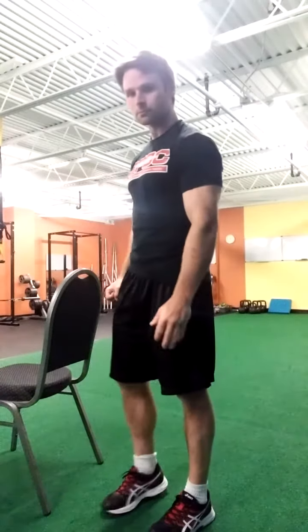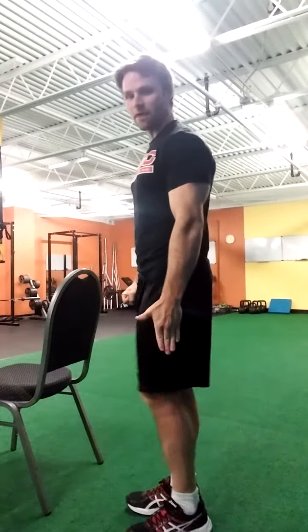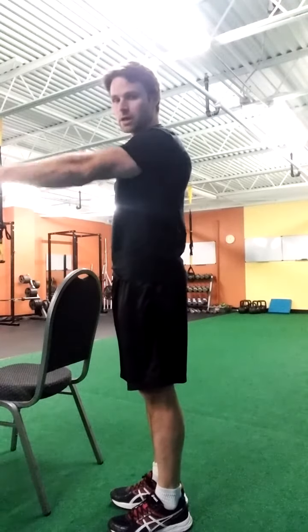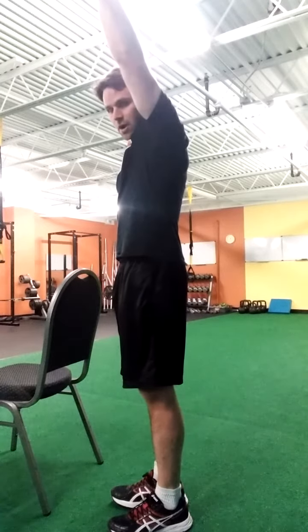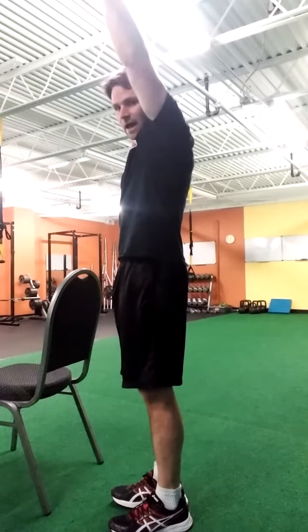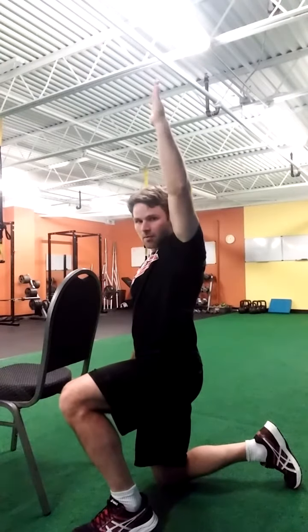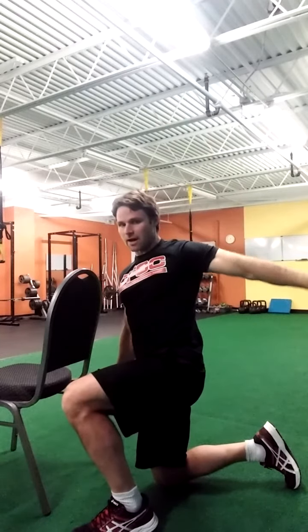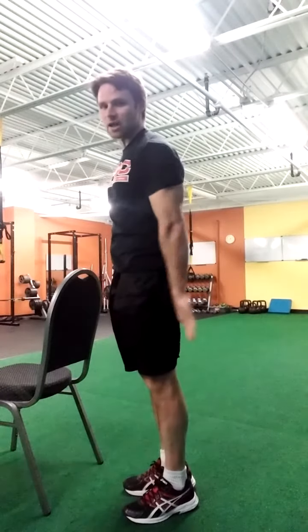Our next one is going to be a shoulder CAR. For the shoulder CAR, I'm going to tense my body, bring my thumb up like I'm hitchhiking, and moving slowly, I'm just going to move my arm up to the point where I can't reach overhead anymore. Notice that if I lean my body forward I can reach farther — I'm trying not to do that, so I'm keeping my butt, abs, and everything else tight. When I get up to this point, my palm is going to face the other way and I start to come back behind my body. The goal is to keep my hand as close to my body as possible.